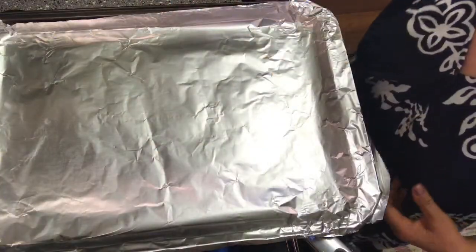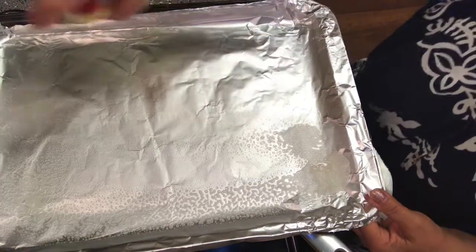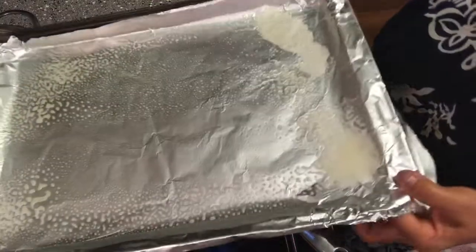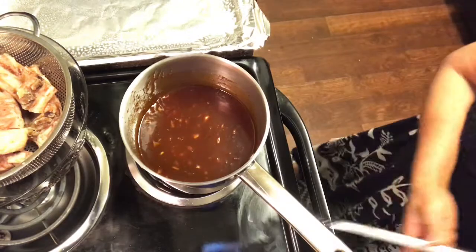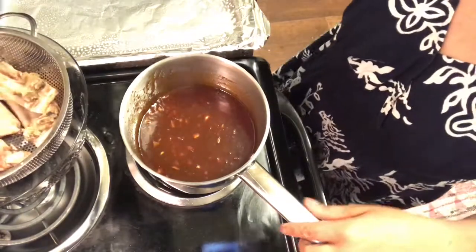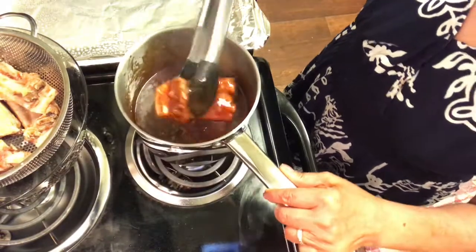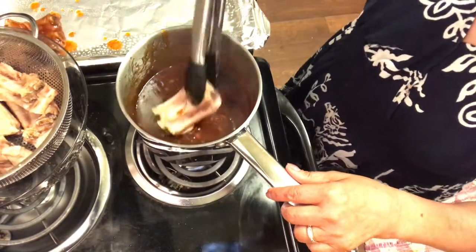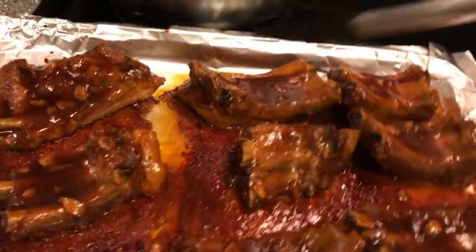I have a baking sheet here and I have to spray it first so it doesn't stick. Dip the ribs first and put them in the pan. I will bake it 10 minutes each side, and after 10 minutes I will flip it.